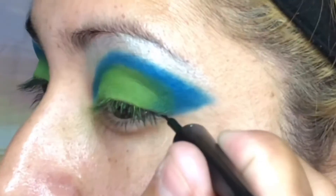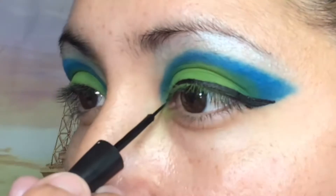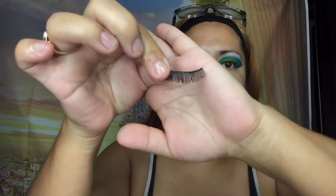Next I'll be doing eyeliner — the Midnight Blue Liquid Liner by ELF. After that we're going to do our lashes and I'll be using these Kiss Flirty Lashes.